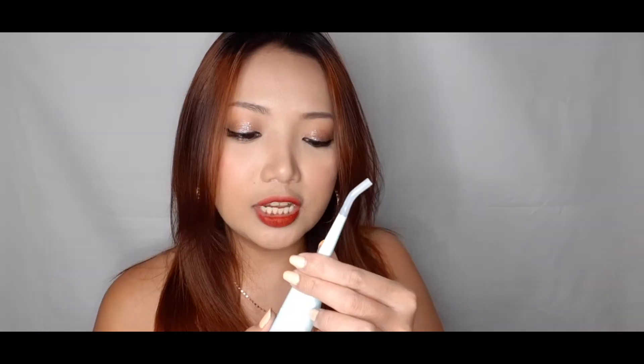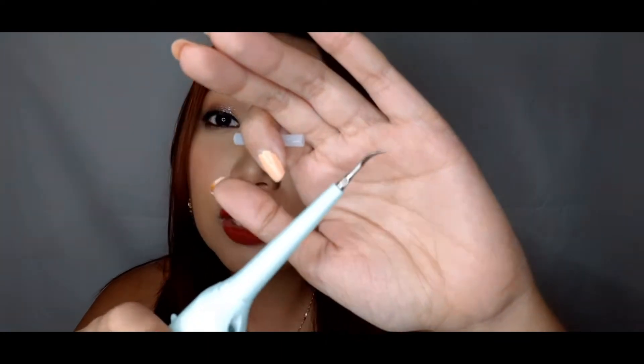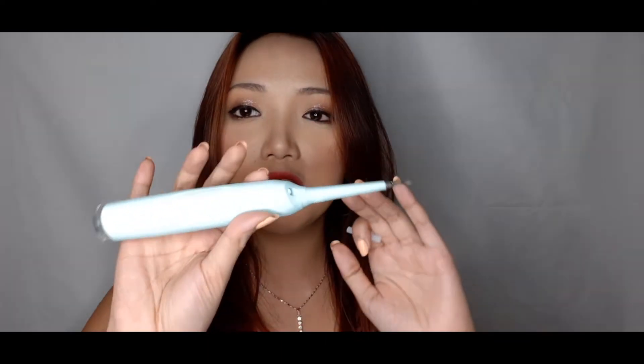If you go to the dentist, this is one of those tools they use to remove your tartar. This version is portable and you can use it at home. It's really familiar-looking to anyone who's been to a dentist. I've tried it and it really works — I'm not sure if you guys want a separate review, but it's actually really good.